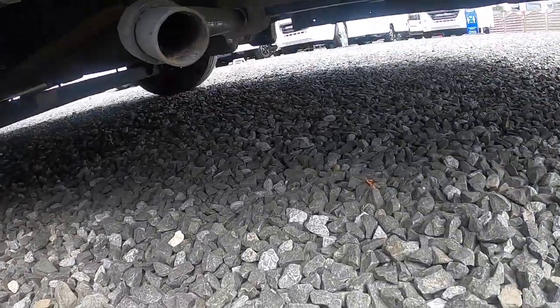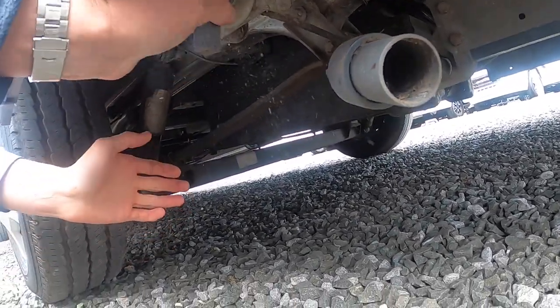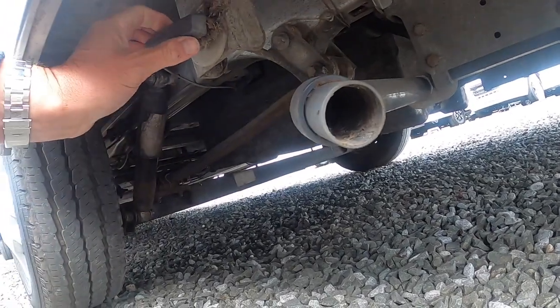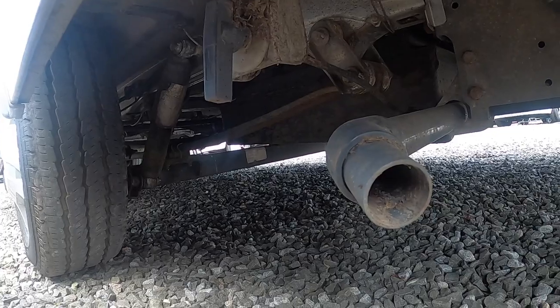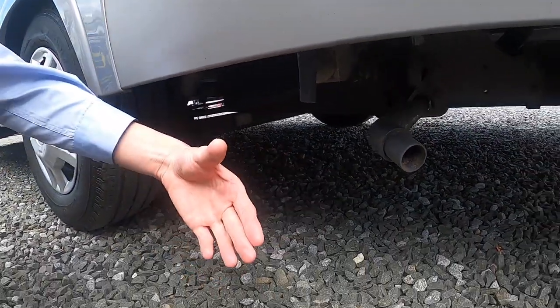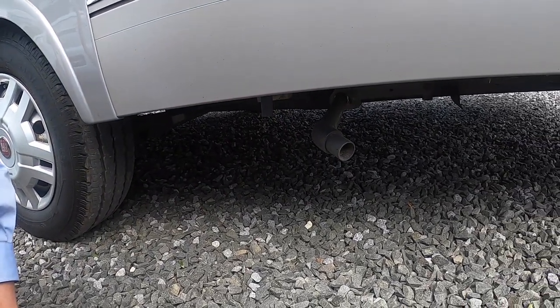Your waste water is located behind the passenger rear wheel. You normally drive over a grid and then turn the handle — this will allow all your waste water to be emptied. You don't want to travel with your waste water, so once you finish your holiday, drive over the motorhome service bay and deposit your waste in the grid or hole in the ground.